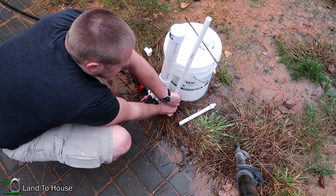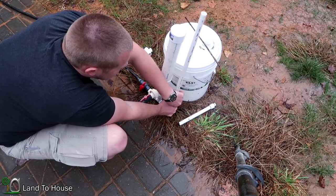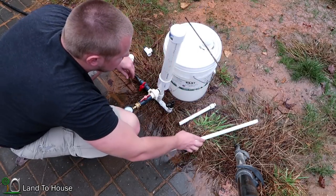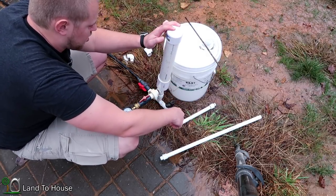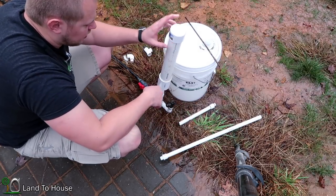If I take this off, it should start back immediately, because it now has 3 feet of head pressure instead of 1. And yes — now it's acting like it's ready to prime again. There we go.